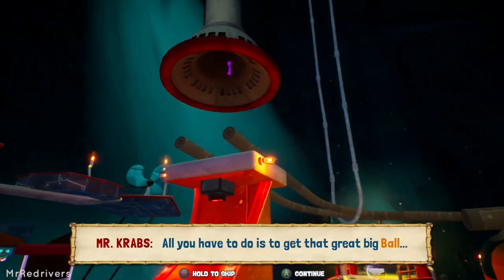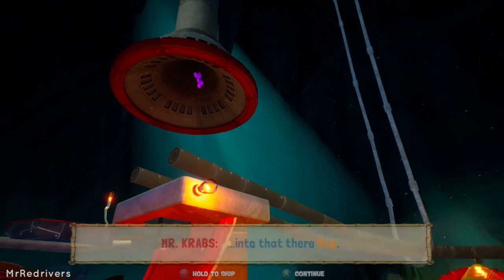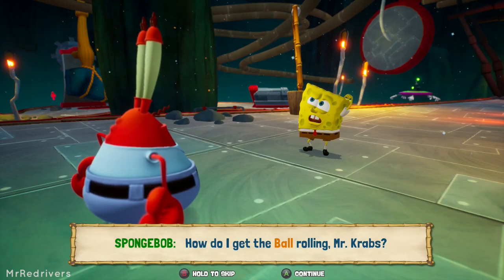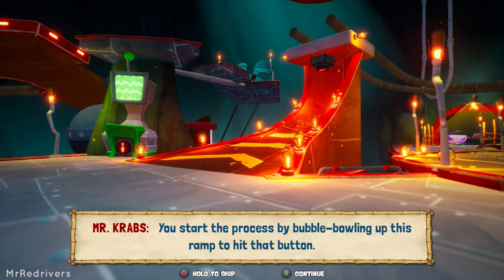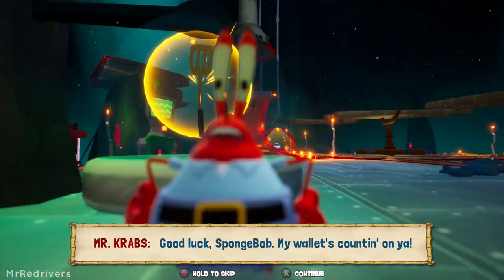All you have to do is get that great big ball into that there cup. You start the process by bubble bowling up this ramp to hit that button. Good luck, SpongeBob.